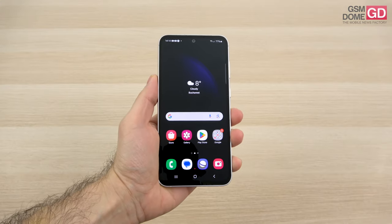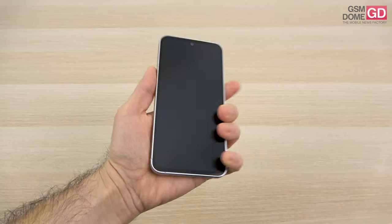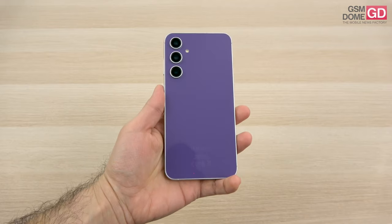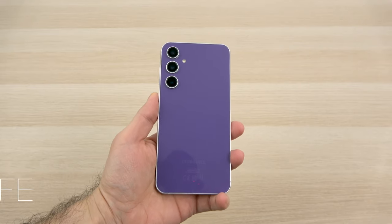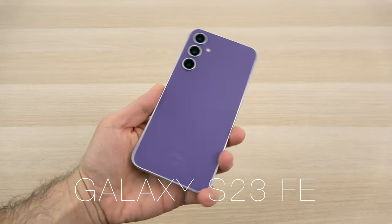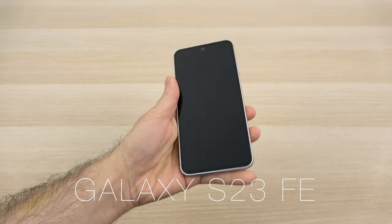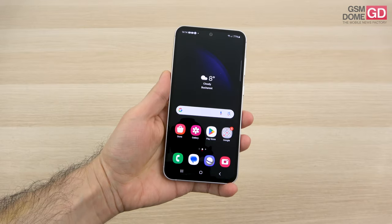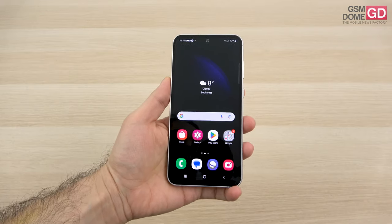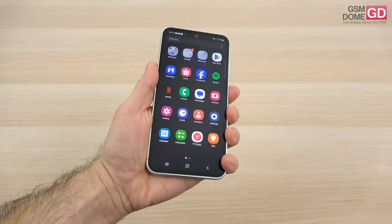Hi guys, this is gsno.com and I'm here with a review of the Samsung Galaxy S23 FE 5G. It's a Fan Edition that came a bit late because we didn't have a Galaxy S22 FE, and it comes after the S21 FE. It's more related to the S22 series than the S23, on account of having the same Exynos 2200 CPU of the S22 generation.